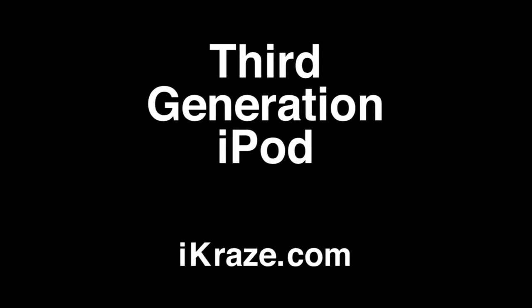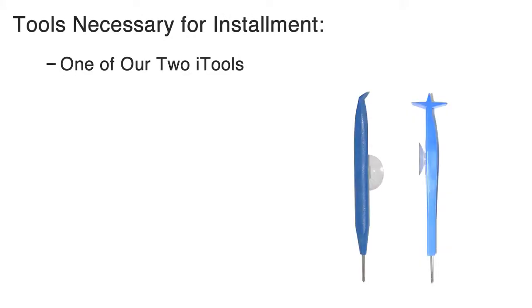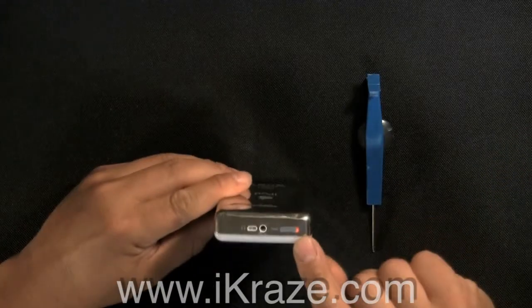Third gen iPod battery installation. First, turn off your iPod, then activate the hold switch.